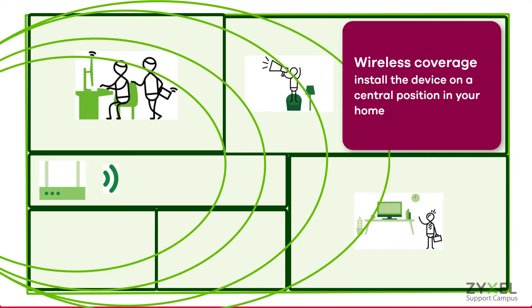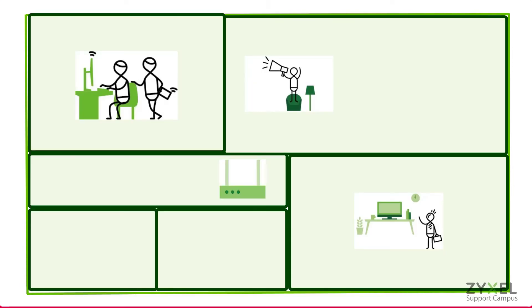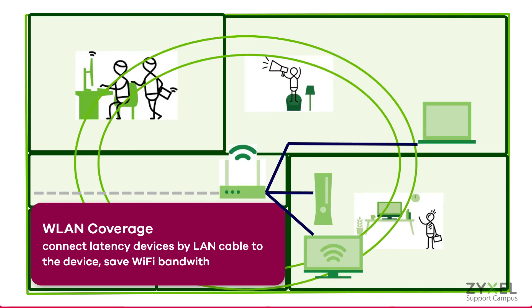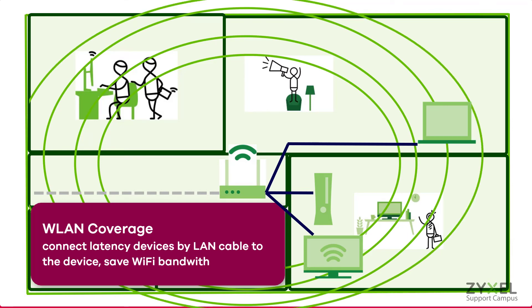The full internet speed of 2.5 Gigabit per second can be achieved with a LAN connection to the device. This allows you to place the device in a central position and have all wireless clients access its strong wireless signal. Connect latency-sensitive devices via LAN cable to the device to save WiFi bandwidth — with a cable connection you will have no more latency issues with your console or media server on the network.